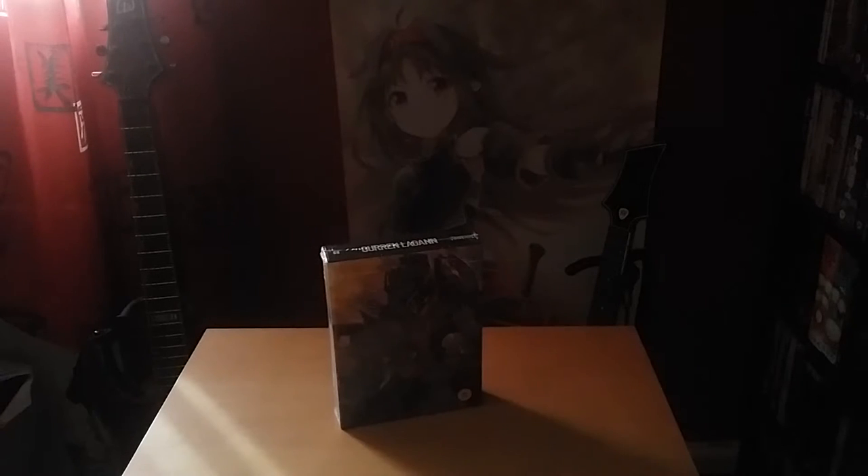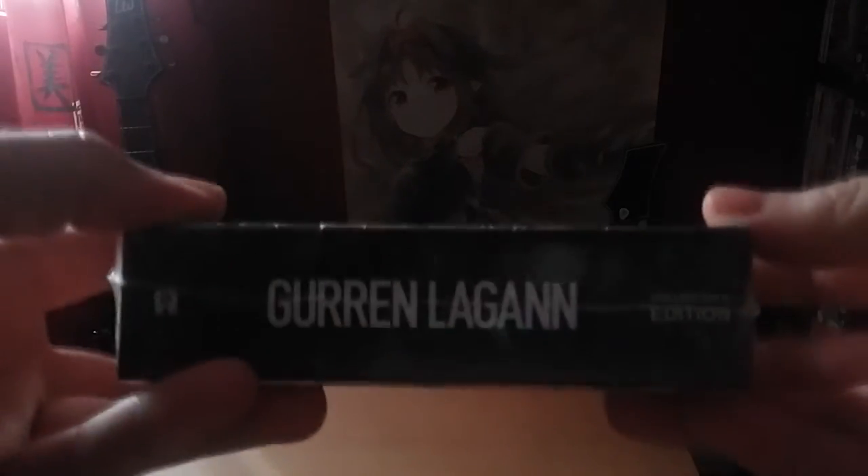Hi guys, today we'll be taking a look at the rather interesting new Collector's Edition of Gurren Lagann. This came out of nowhere — Anime Limited announced this, was it the end of January I think it was? So we're going to take a quick look at this new Collector's Edition that they decided to release.